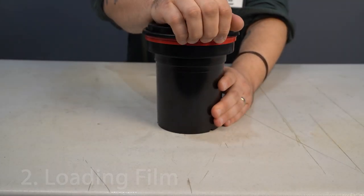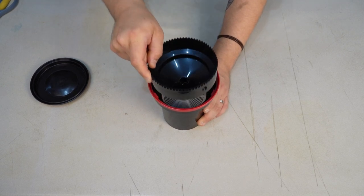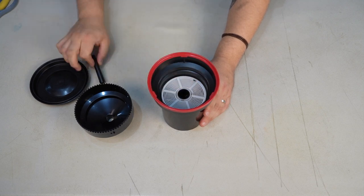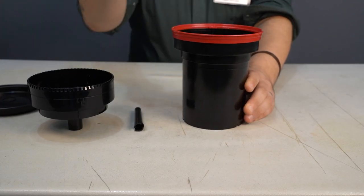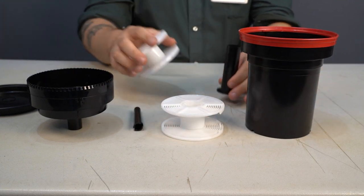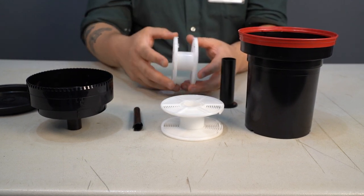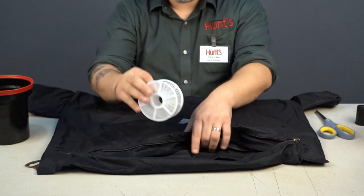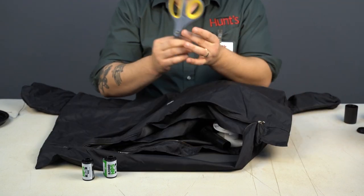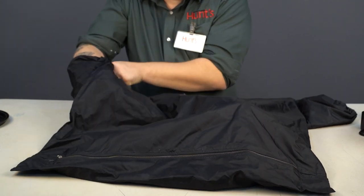To start the developing process, we have to pop open the developing tank itself. Inside, you're going to find a couple pieces. There's a light baffle, which allows you to add and then pour out the developing fluids but blocks light from getting in. Inside the tank there are two reels. We only really need one if we're developing one roll, but you can put both in if you're developing two rolls. Here, I'm putting the developing tank into a dark bag to load it in the daylight — but if you have a completely dark room like a bathroom with no lights, you can do it there too.